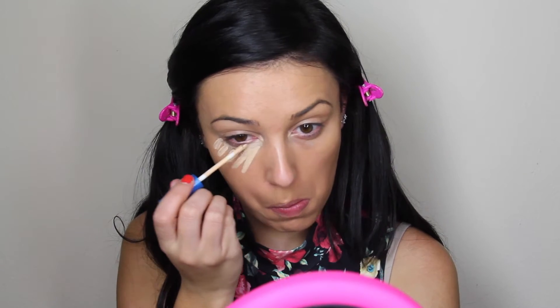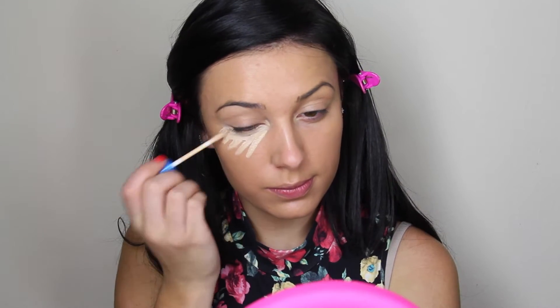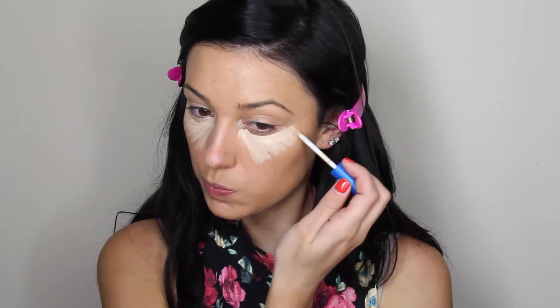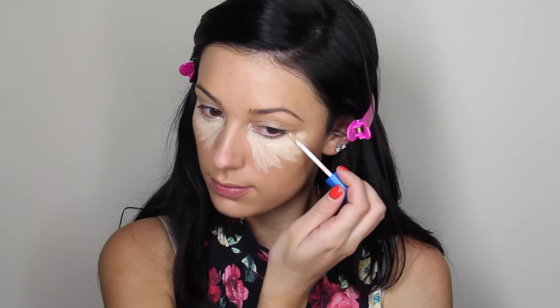Next I will be taking my Better Skin Concealer by Maybelline in the color Light and I will be putting this under my eyes, on the bridge of my nose, my chin, and also my forehead — I will be highlighting with this concealer. I just purchased this from the drugstore and I overall really like it. I think it's comparable to the Maybelline Fit Me Concealer but definitely worth a buy.